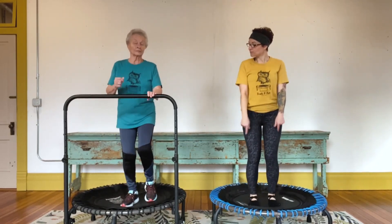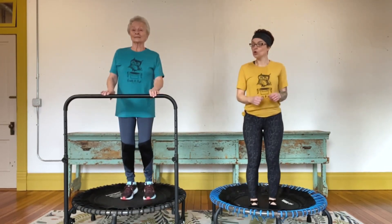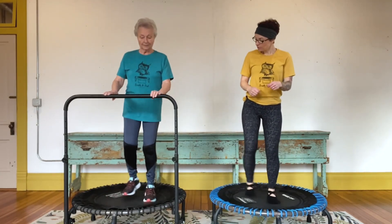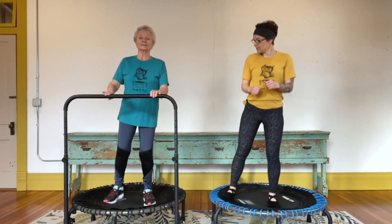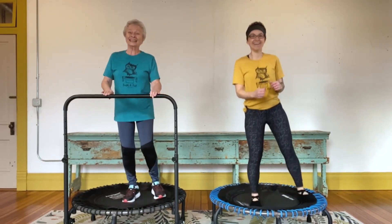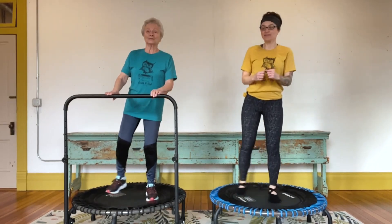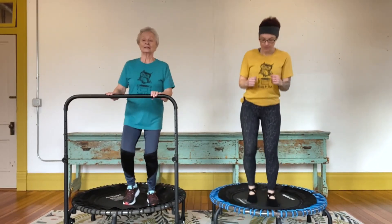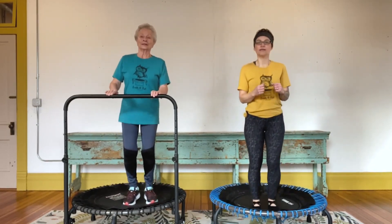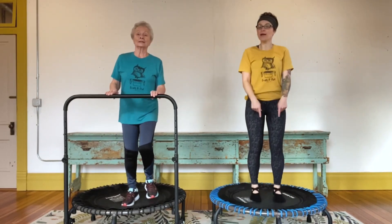Let's go back to that health balance — balls of feet on the trampoline, lifting our heels. Now from here we're going to take one foot to the side at a time, right foot then left foot. We're kind of preparing for some modified jumping jacks. Let's keep at this for a minute or so, right then left. Let's get about eight more — eight, seven, six, five, four, three, two, one. Back to your health balance, just lifting the heels.